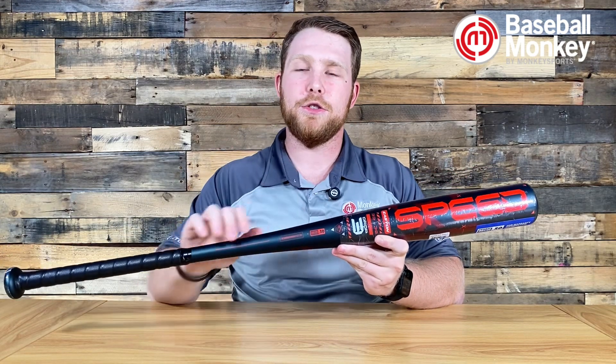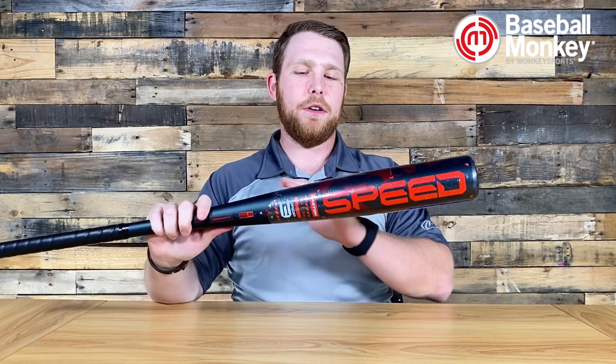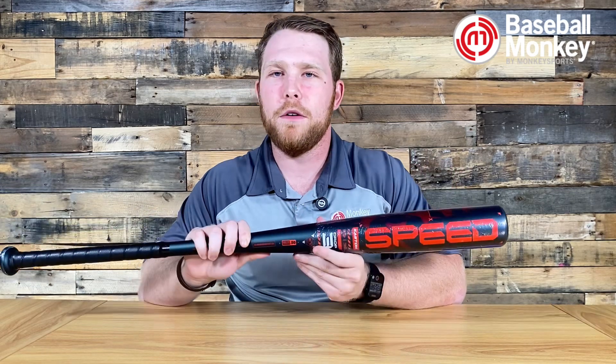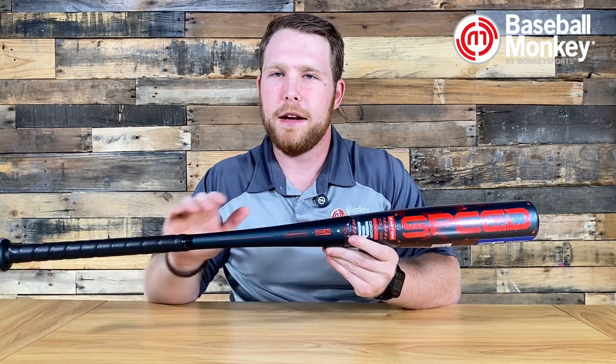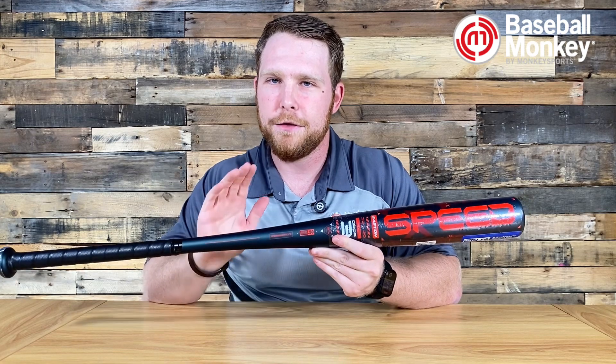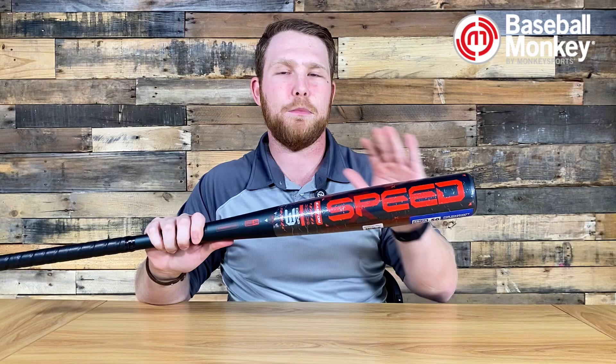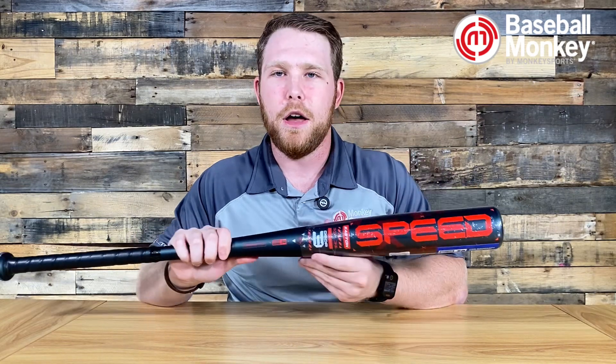That one-piece alloy means you get a super durable bat. There is a quite aggressive taper here at the sweet spot, so it's a little bit more of an end-heavy power type bat, which is important to know if you're getting into a BBCOR bat — it might be a little bit difficult to swing at first. But because it is more on that end-heavy side, you are rewarded with plenty of power, plenty of pop off the barrel.